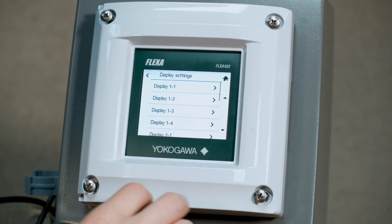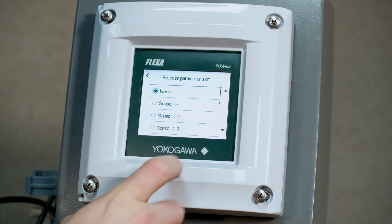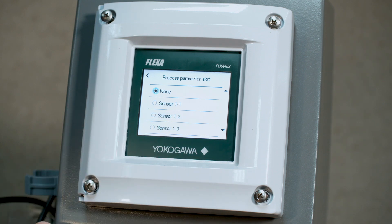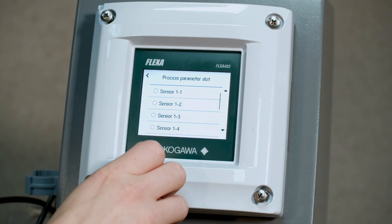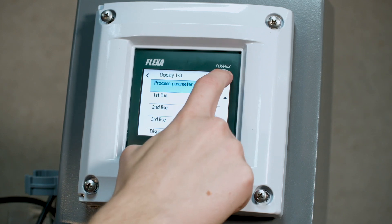Now we're going to go to display 1-3, and here we're going to set our process parameter to be sensor module 1, number 2. With the BA11, it will always be module 1, and then 1 through 4 will be how many are connected to the BA11. So we're going to do sensor 1-2 here. We'll do pH for now, hit save, and then go home.